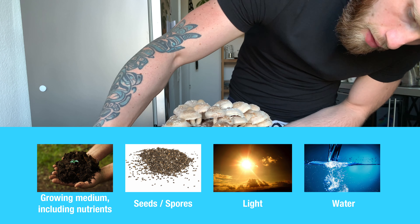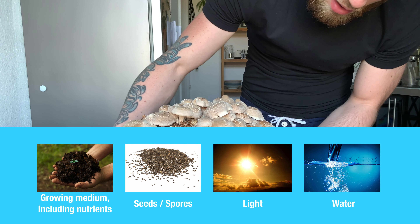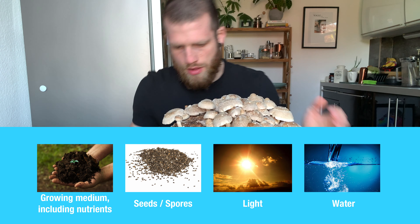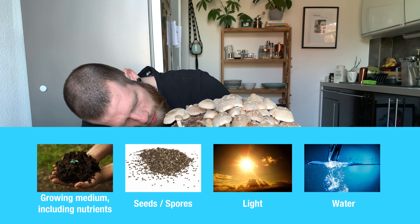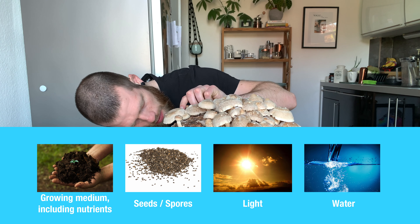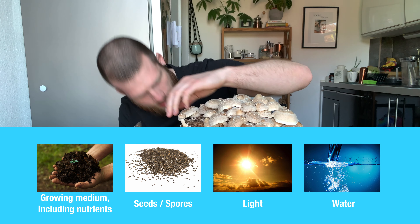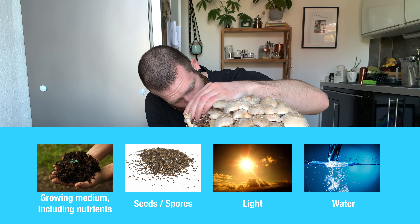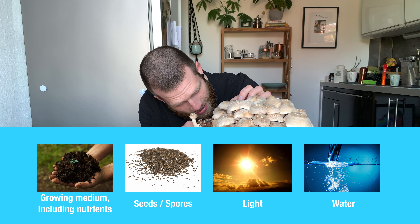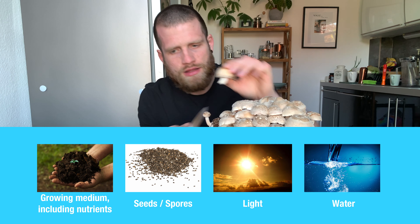Let's start with the basics. Here's what you need to grow mushrooms — or more accurately, here's what you need to grow basically anything. You need some kind of growing medium including nutrients, so the food for whatever you choose to grow. Then you need seeds, or when you talk about mushrooms it's called spores. You need light — not as much as you would need for a normal plant, but still a little — and you need water.